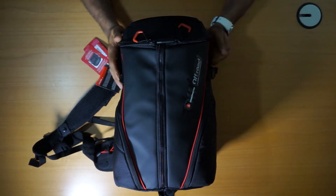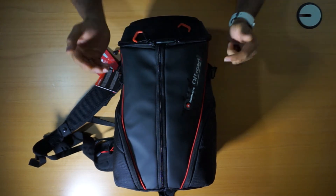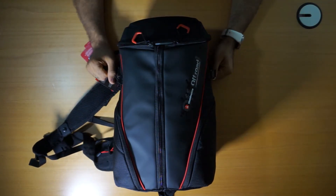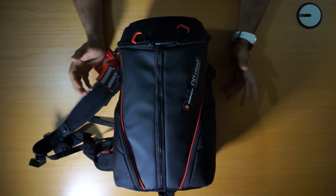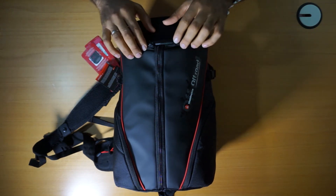So you can take a tripod, you can take a 13-inch laptop, you can take tablets. It contains two compartments inside. One can carry up to three GoPro cameras, and one can carry a small camera like a Panasonic GH4, Sony A7, and stuff like that. And I'm going to show you now.